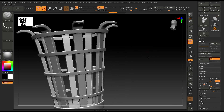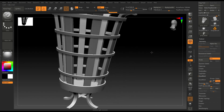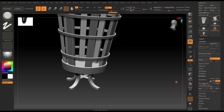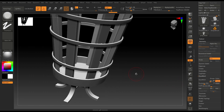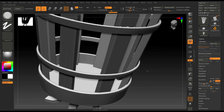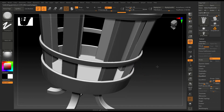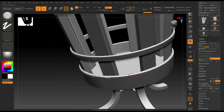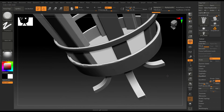Now that we have activated symmetry, I'm going to go to Brushes and select the Trim Dynamic brush. I'm going to change my brush size and just damage the corners like this.